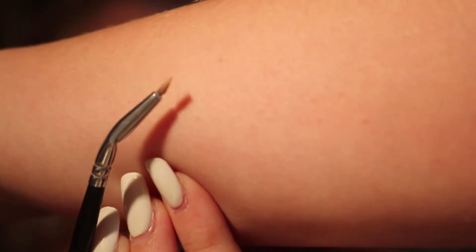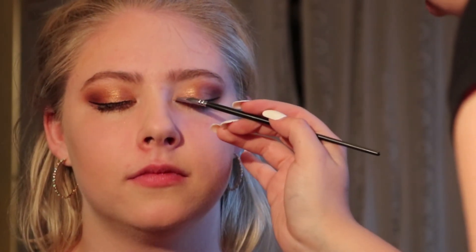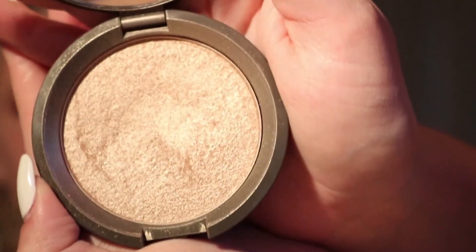Now I'm going to take this Benefit Watts Up highlighter — Maddie basically bought it for me. I'm using it at an angle; it's actually meant for eyeliner, like a gel eyeliner, but I just use it on the inner corner of the eye. Now I'm going in with this Becca highlighter — I don't know which shade it's in but I'll put it in the description box below.